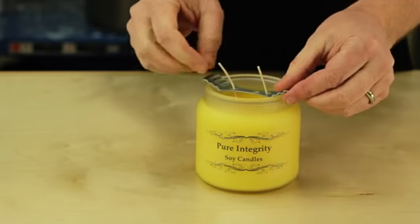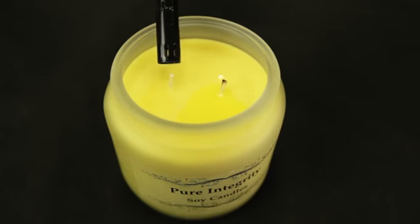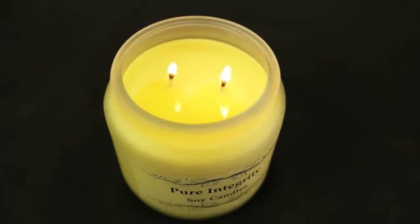After pouring the candle, we want to set the wicks straight so that they are vertical. Trim your wicks and the candle is ready to burn. As you can see, the candle is beautiful and the wicks are evenly spaced, which will give you a nice, beautiful, even burn.